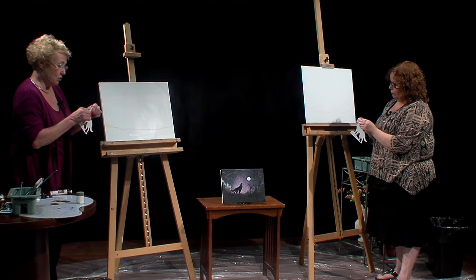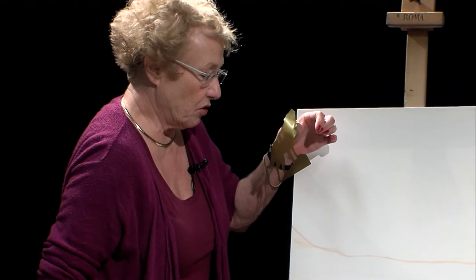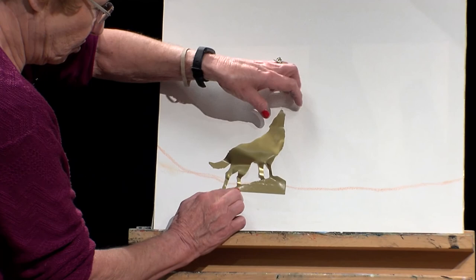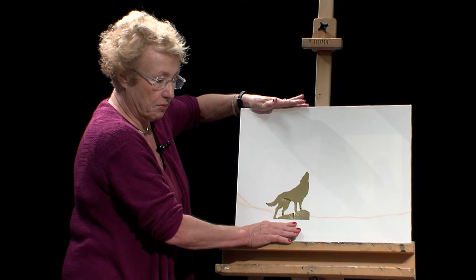The best way to remove the template backing is to take the side of your thumb and pull it off. I wasn't able to get one part off the backing, so just stick the whole thing on here with the bottom of it underneath the horizon line that you drew. As you do this, remember that this wolf is howling at the moon, so keep in mind where that moon should go. Next, we're going to paint the bottom of the canvas, which is going to be the ground.